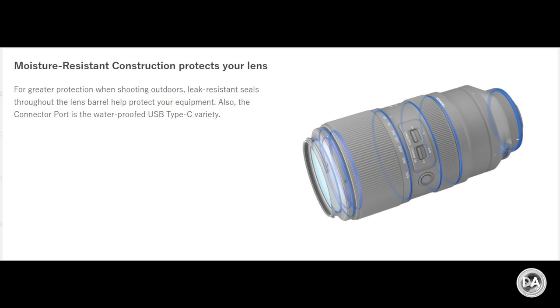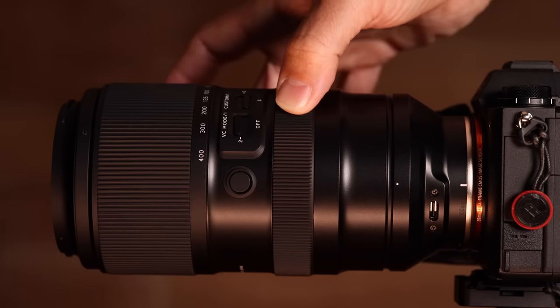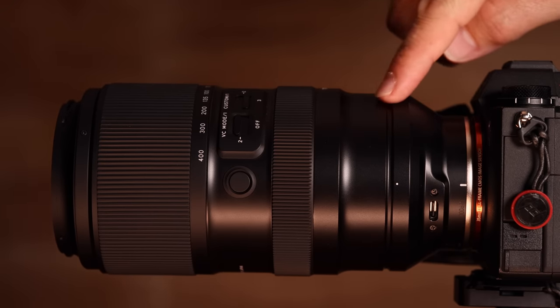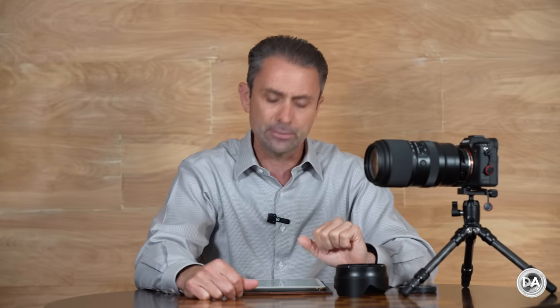Speaking of weather sealing, there are a total of nine different seal points throughout the lens, plus a fluorine coating on the front element for professional-grade weather resistance. The lens is a great looking lens, and for those turned off by white telephoto lenses, this may be intriguing as it is black. One slightly controversial point: while the lens is designed to be used with a tripod collar, one is not included — it's an optional accessory costing about $130. However, it is the identical tripod collar used for Tamron's 100 to 400 millimeter lens on Canon EF and Nikon F mounts.